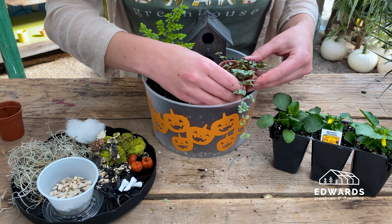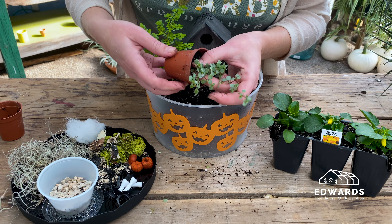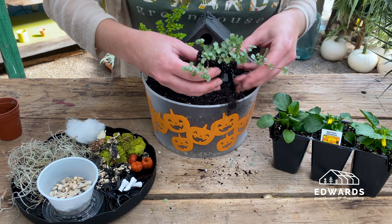This trailing plant will be placed near the front of the container so it can trail over the edge. Squeeze and pull the plant out gently, then create a little hole with your fingers in the soil, and place the plant in the container.